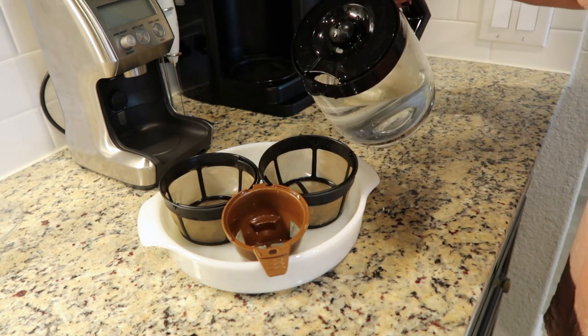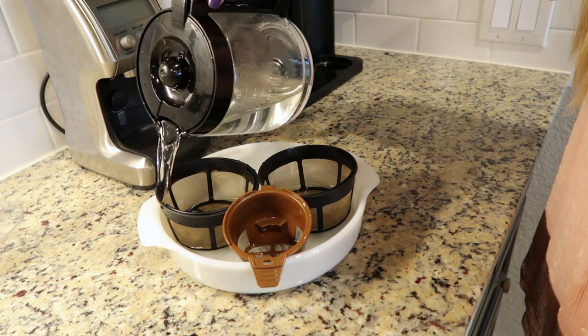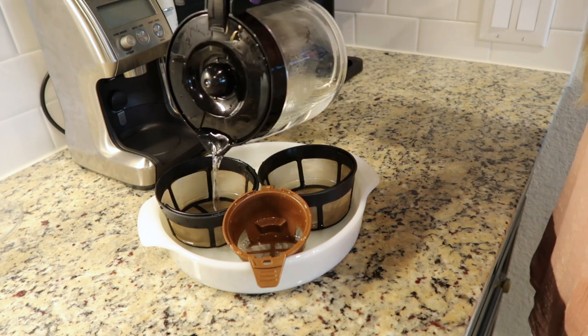I'm going to let these filters soak in this for just a few minutes and then I'll rinse them really well. Now while I wait, I'm going to run a couple of full pots of fresh water in the coffee maker to help flush out all the things that the vinegar loosened up, plus I want to rinse away all that vinegar.